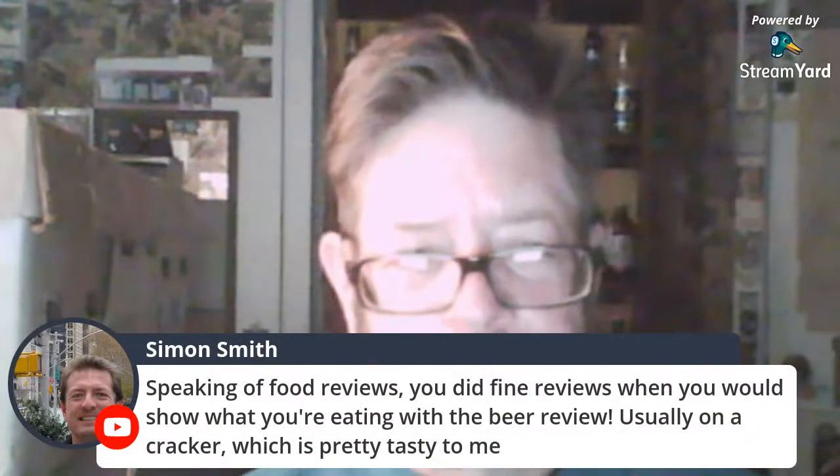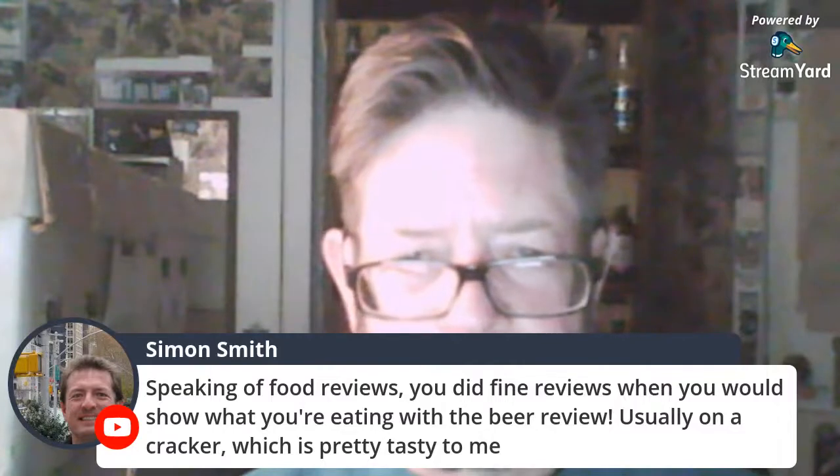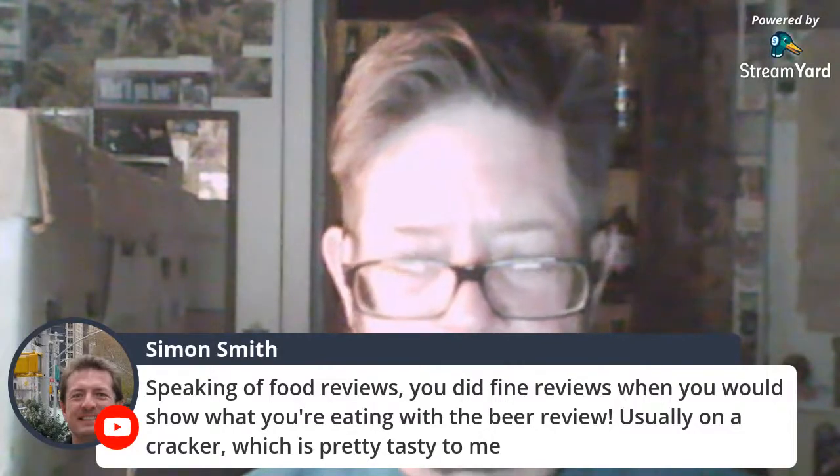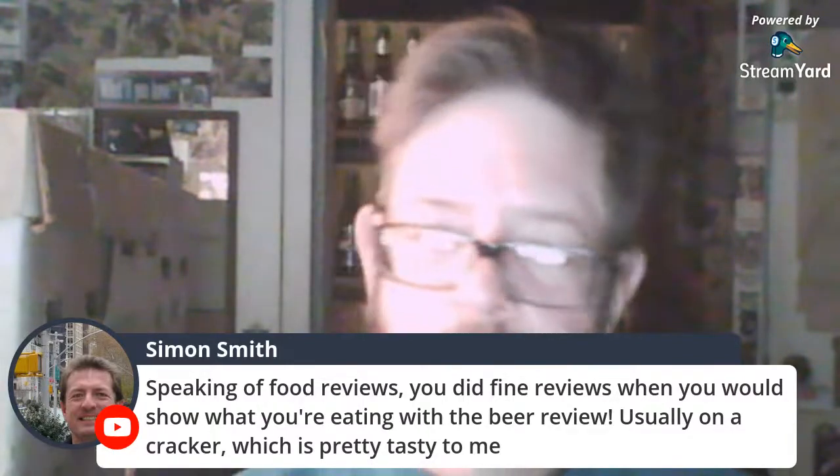Simon Smith says speaking of food reviews — you did a fine review when you showed what you're eating with the beer, usually on a cracker, which is pretty tasty. I still do that, but just because I feel like eating something during the review — drinking a strong beer, I need to put something in my stomach. I'll get hogshead cheese or potted meat on crackers. I guess that's a food review.